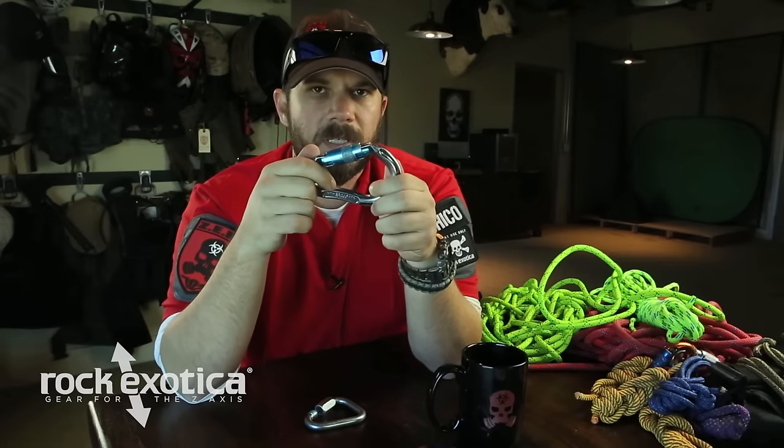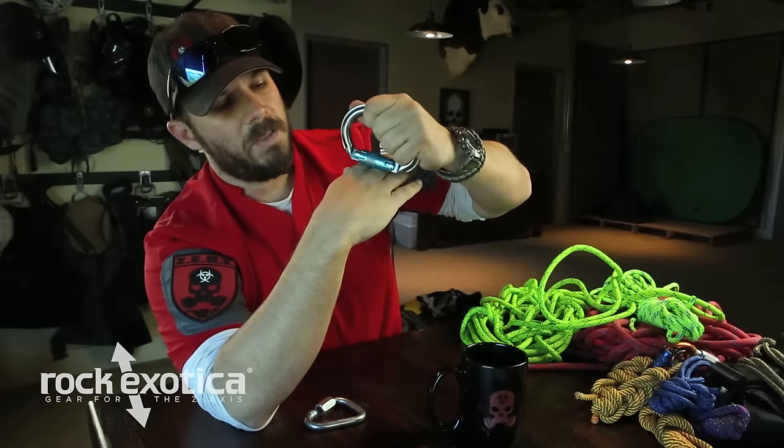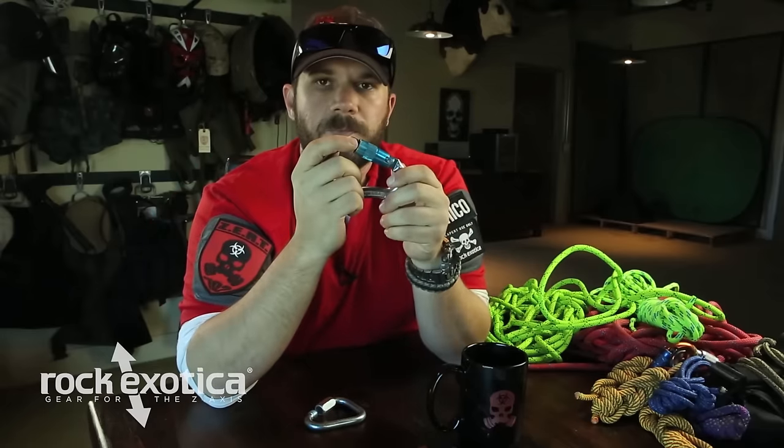The problem with quick locks is that rope systems start to move and twist. Maybe in a rush you clip it in at an angle. I've used this carabiner in rescue situations and put my life on it — I like them. However, if this is on the ground and it twists, the way this lock works, if something were to rub against it, it'll pop that gate and you'll lose a lot of the strength of the carabiner. Be mindful of quick locks — they're good, they're handy, they're fast, but you've got to be a little careful.